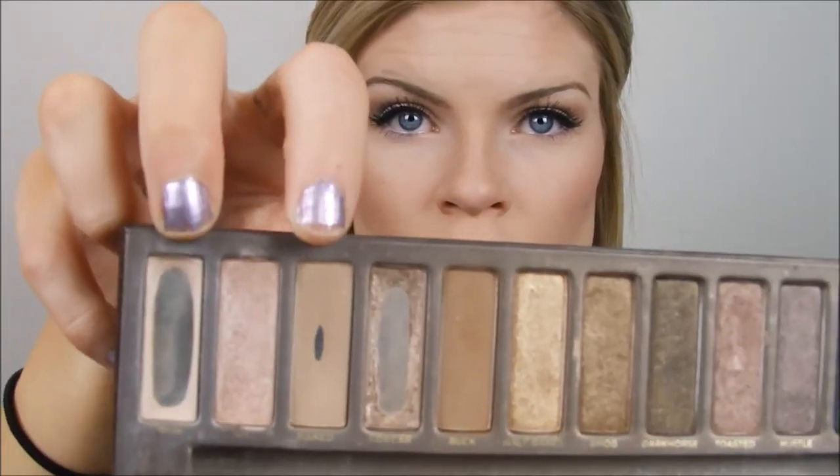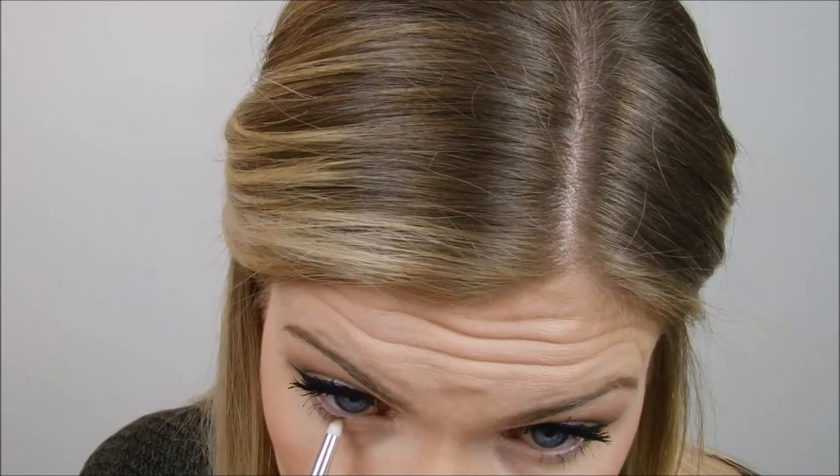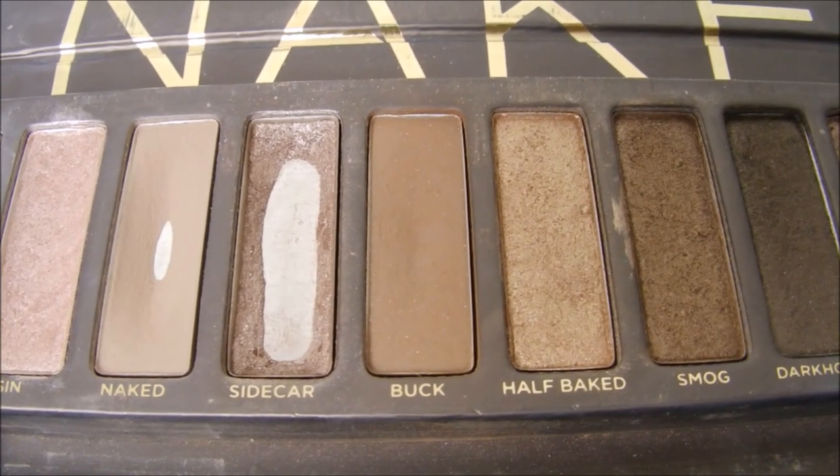I'm taking the color Naked and putting that on my lower lash line to make my eyes look bigger and stand out more. Then I went in with the color Buck — that darker, chocolatey brown color — and putting it underneath my lash line just over top of Naked to darken it up and really widen my eye even more.